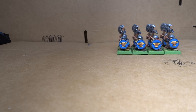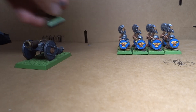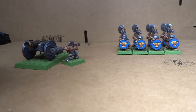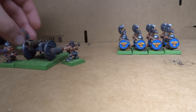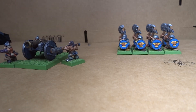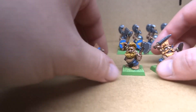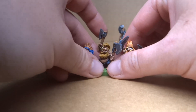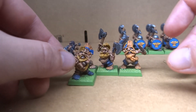I'm still very much enjoying this project, but I think it's going to be a while until I start the next thing. For now I'll have the cannon, the slayers, and now these warriors. All I really need at this point is a general to lead the army, and I would actually already have a very small but playable Dwarf army for 4th edition.